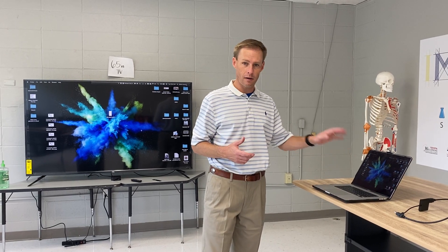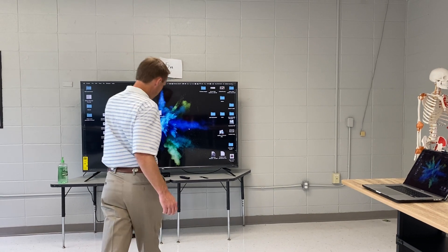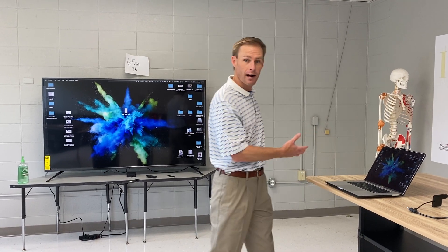So teachers, when you mirror your laptop to your TV through AirPlay, through the Apple TV — this black box right here — if you show video, there will be somewhat of a lag because it's wireless.